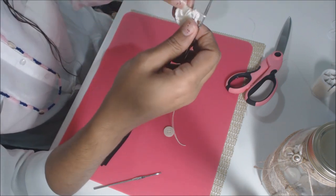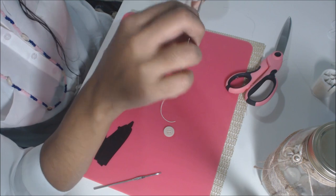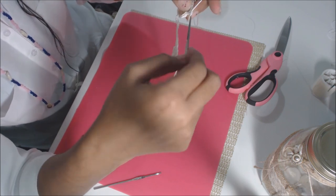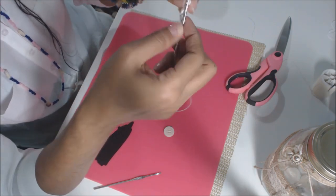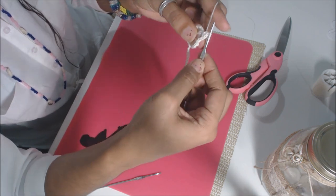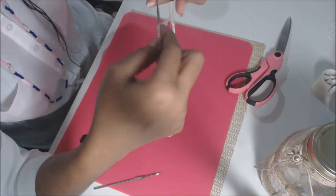Now go to the next little chain space. Put a slip stitch in. Yarn over, pull through, yarn over, go under and do a half double crochet — yarn over, pull through all three. That's one. Yarn over, go in — half a double — that's two. Yarn over, go back in that same hole, pull through — we have three. Yarn over, pull all three — that's three. Yarn over, go in, yarn over, pull through — we have four — slip stitch. That seals that petal.